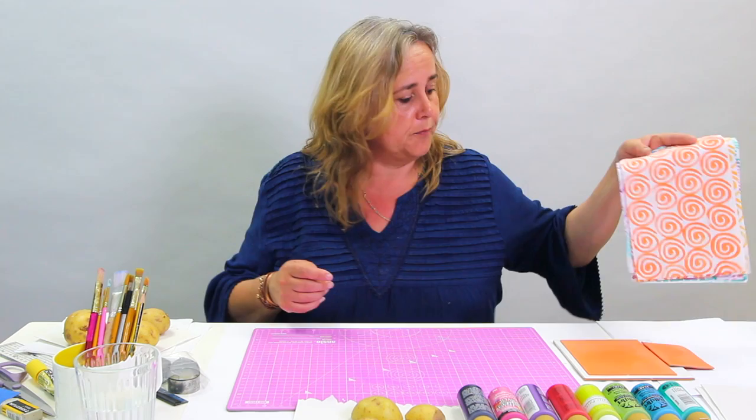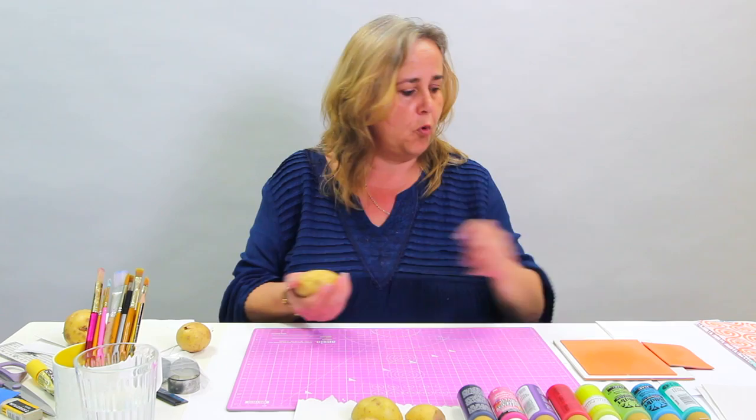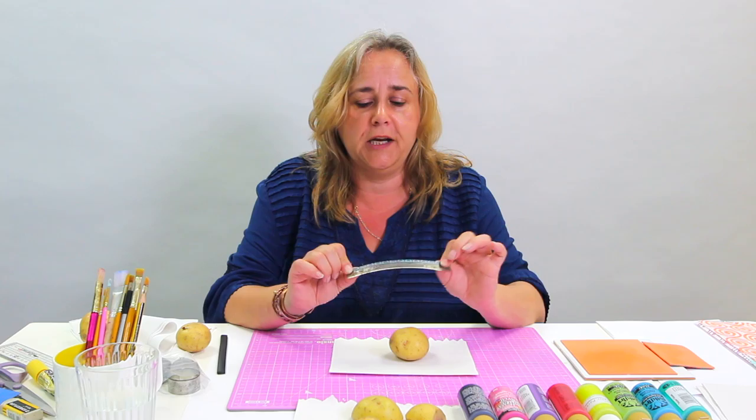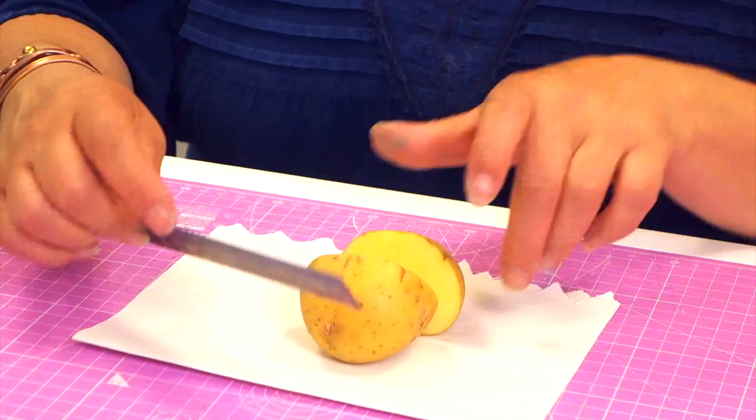I find a new potato is better, but what you will find with any potato is they can be very, very damp. So protect your work surfaces with some kitchen towel and first of all you want to cut your potato in half. You can use a bladed kitchen knife that hasn't got serrations on the blade, or if you've ever worked with polymer clay you can buy these blades called tissue blades that are very thin, slightly flexible, but they essentially slice through with a perfectly clean flat cut, and that's what you want with printing because you want the whole area to be flat.